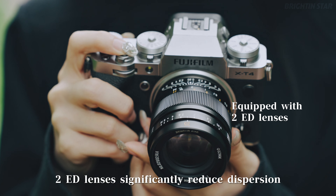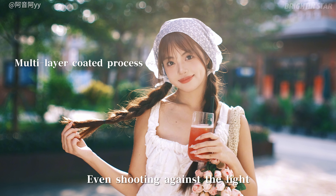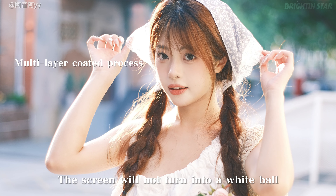2ED lenses significantly reduce dispersion, making the purple fringe invisible. Equipped with multi-layer coating, even shooting against the light, the screen will not wash out.